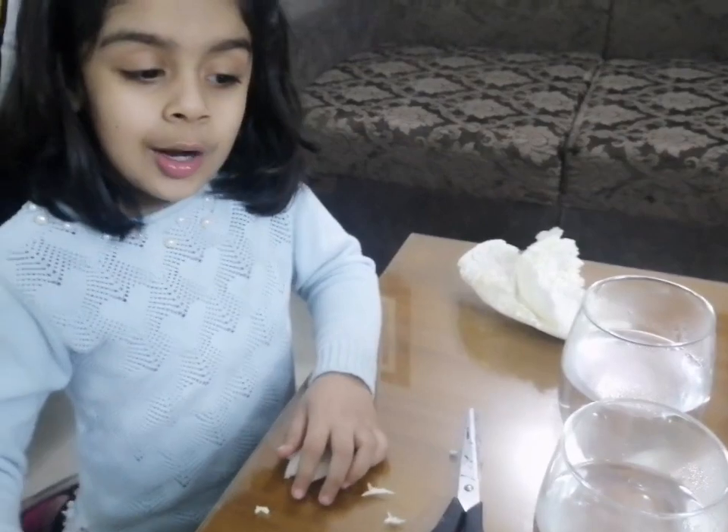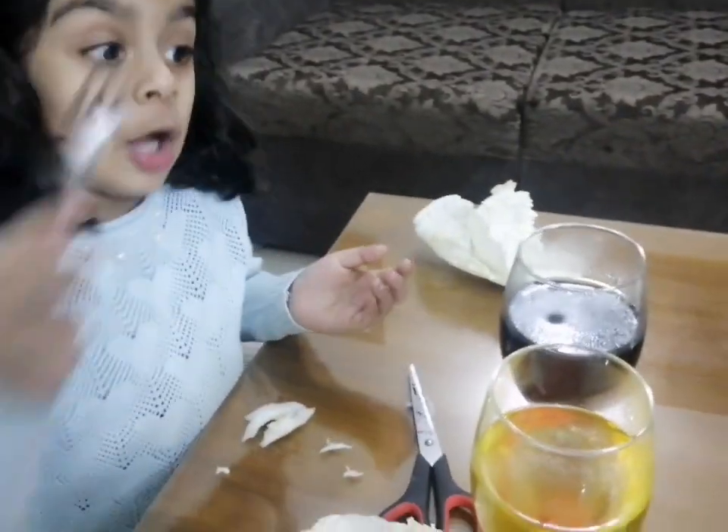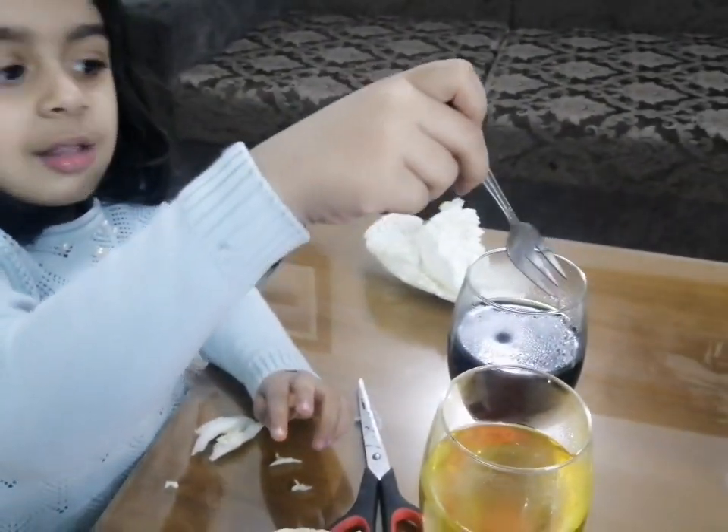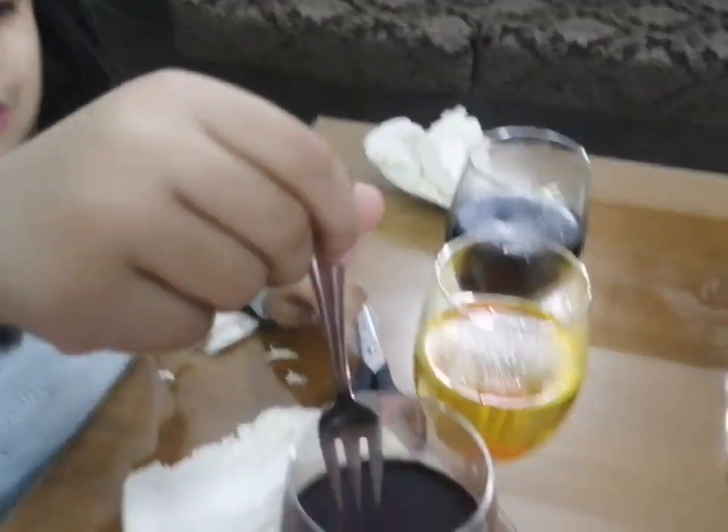I have green, brown, orange. It's Adam now. How am I doing that? My mummy helped me. I'm going to do the next one. And now it's red. I'll first do the red.